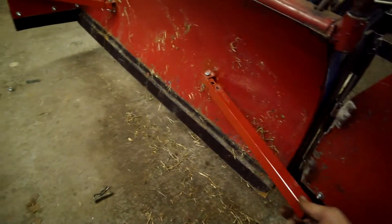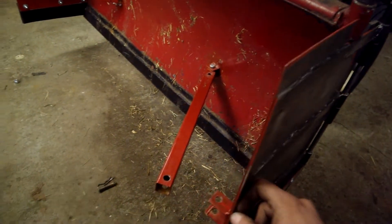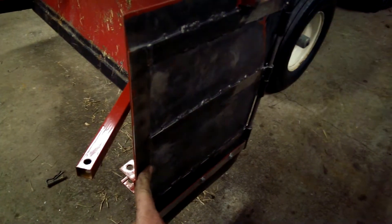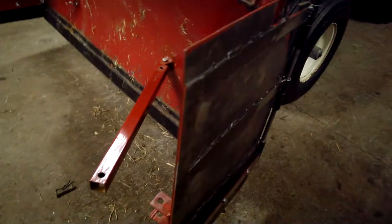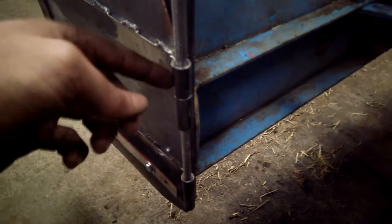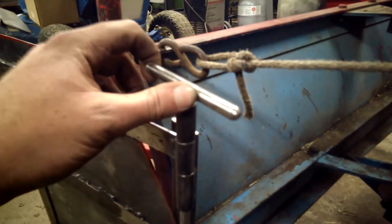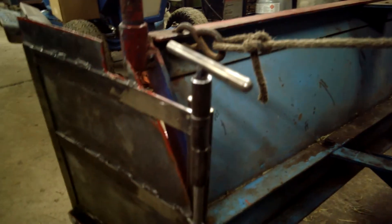Now, the hinge that I had originally used on it — I found a curb hidden behind some snow and it kind of tweaked the hinges a little bit, so I decided those needed to be fixed up. While I was at it I kind of re-engineered it a little bit. What I have now for the hinges: I'm using some small pieces of steel tubing with a solid bar through it for a pin. I've got a handle welded on the top so it's easier to pull in and out.